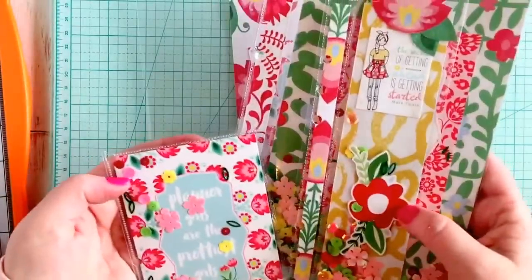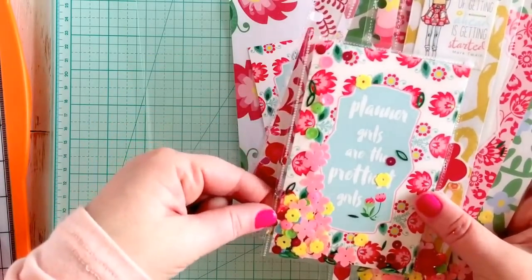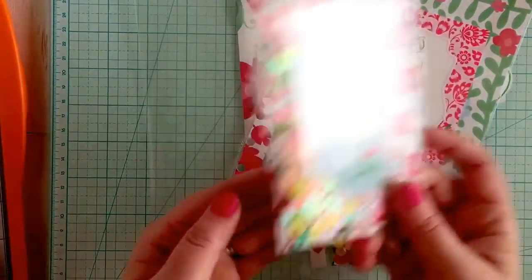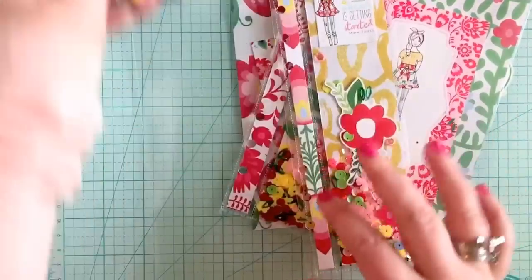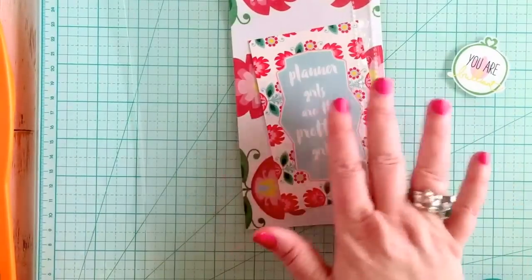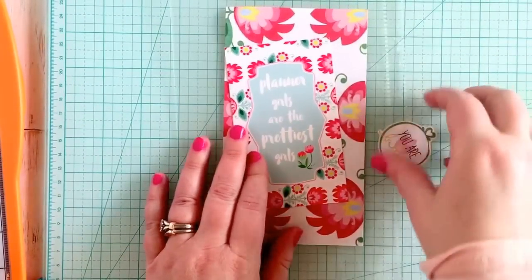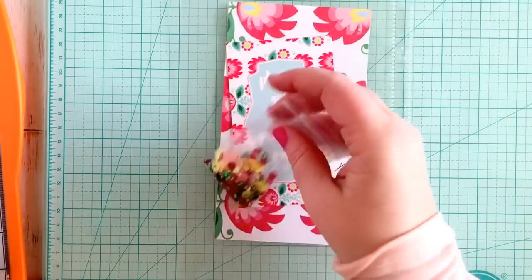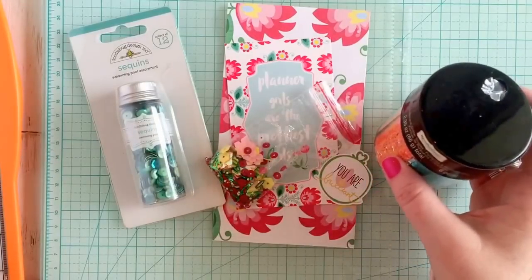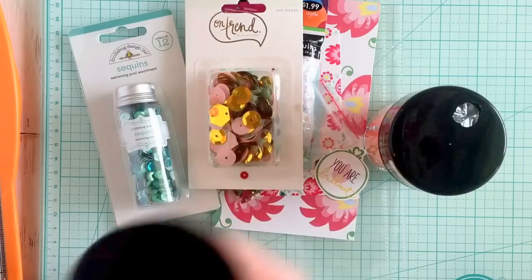These are all basically the exact same concept, except this one is a little different because I punched the holes right into the thing, and you can get away with that if your sequins aren't small enough to get through those holes - and mine really didn't, so I didn't worry about it. So I'm going to show you how to do these things and you can fill them with whatever you want, not just sequins or glitter - you can fill them with die cuts and things like that too.